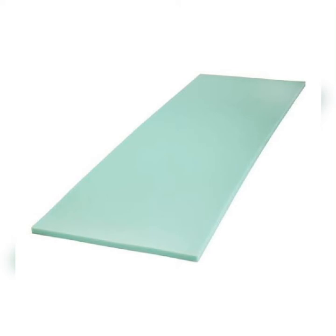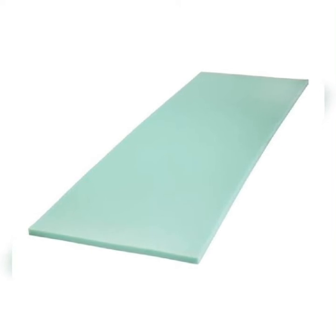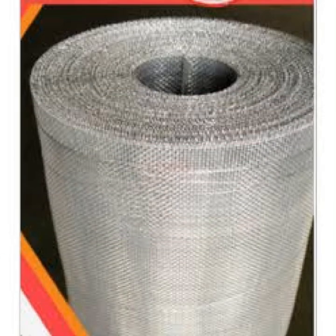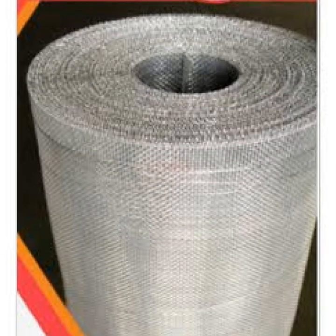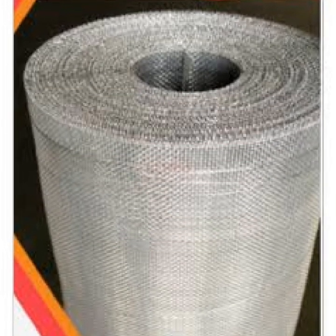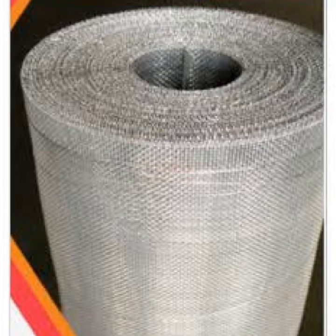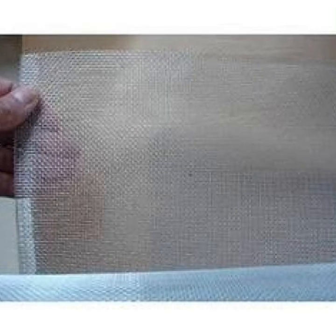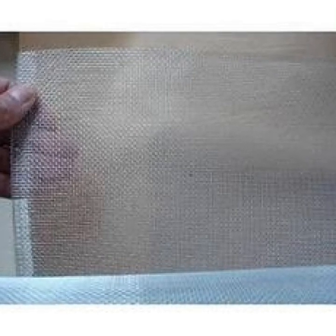Straight to the production process, you will need different things. This is the one inch foam — it is basically used at the top of the cap. And this is the aluminum mosquito net; this is what gives the curve, the over-curve you usually see at the top of the cap. That over-curve is facilitated by this aluminum net.